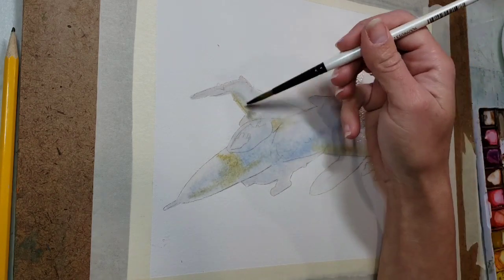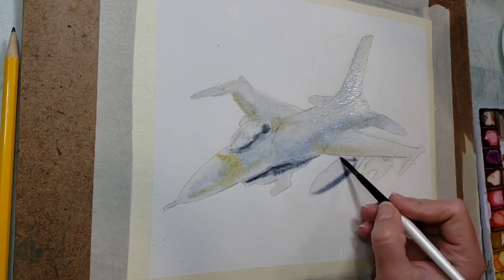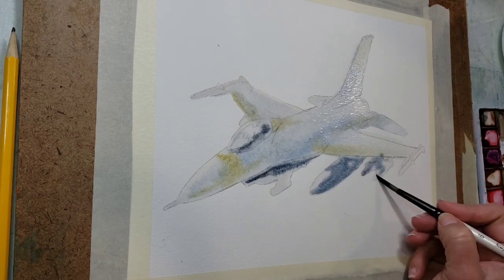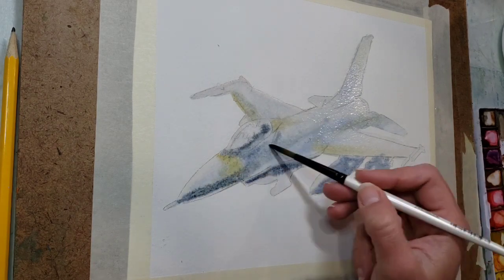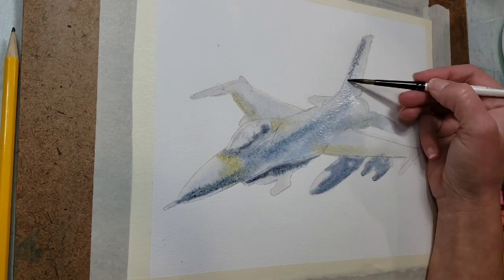I'm just looking for little sections on the plane that have a little bit of variation in color. Then I was blotting out places where I got a little bit too dark. I'm going in with more of my ultramarine blue and brown mixture to add a little bit of darks that I will go ahead and get a lot darker once all of this is dry.